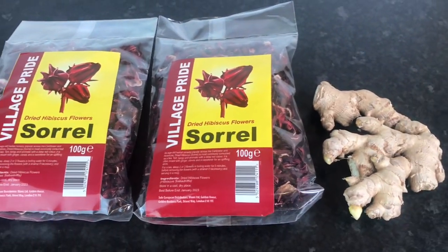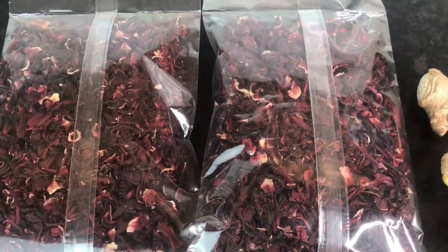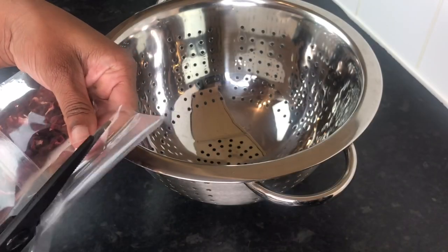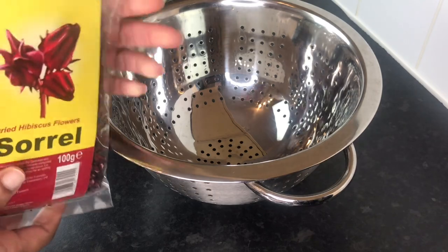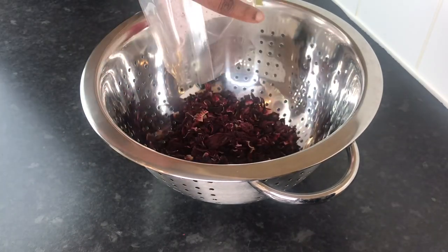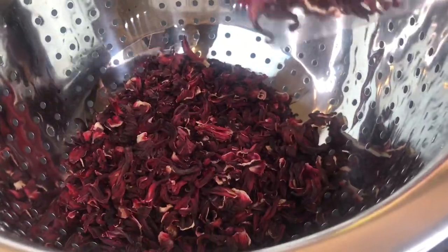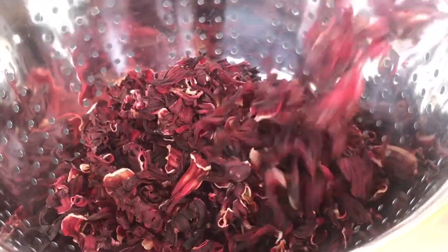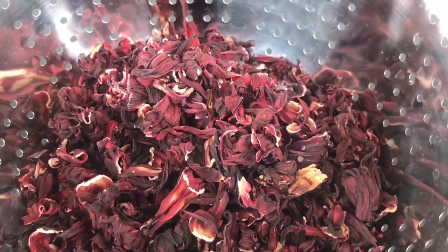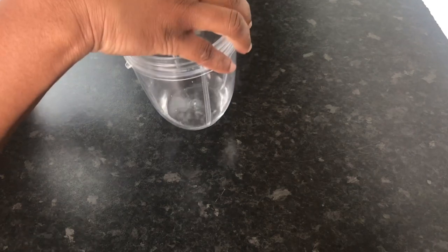I'm just going to show you the back of the package. Vibes Fam, I'm putting four liters of water to boil, and I'm just going to pour the sorrel into my colander so I can quickly put it under the pipe and rinse it — basically the quickest rinse you'll ever see. You don't have to rinse it, by the way.